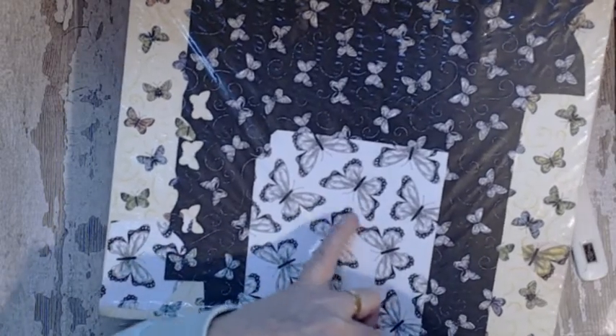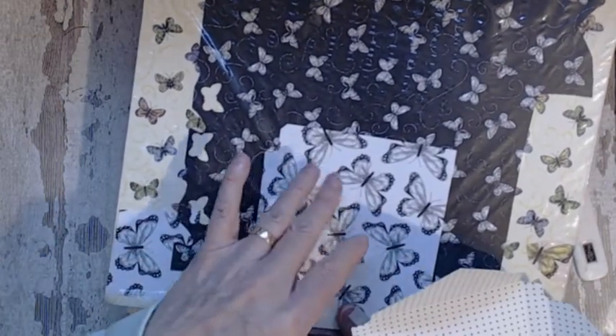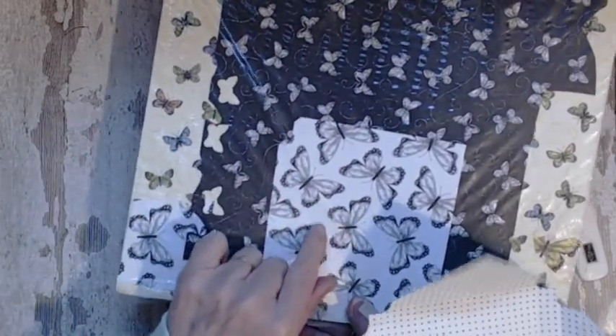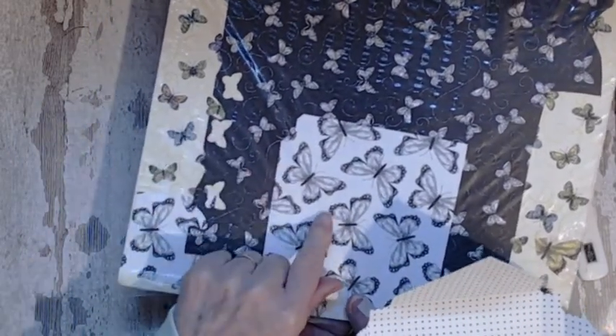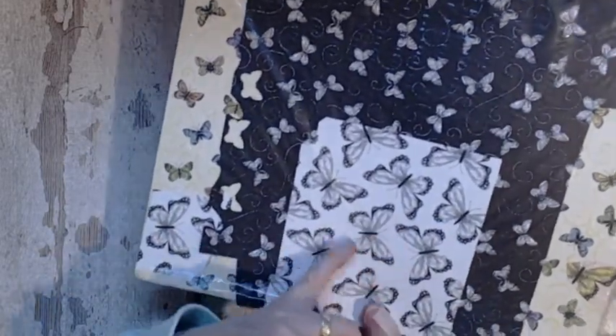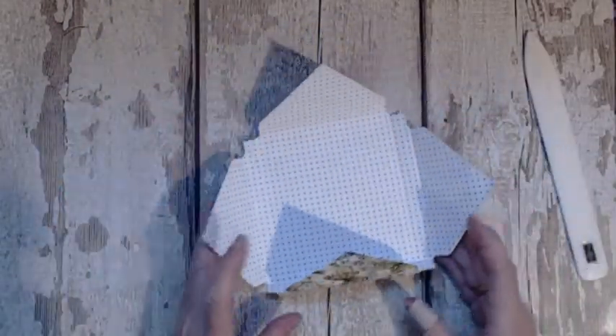If you order the punch as a package you get a stamp set that matches it as well, and the punch goes together as a bundle so you save 10%. But if you order those, then you can get this free as your Salebration choice. The punch actually fits around these and the small ones — so what's not to like? And then you can colour it in to match.